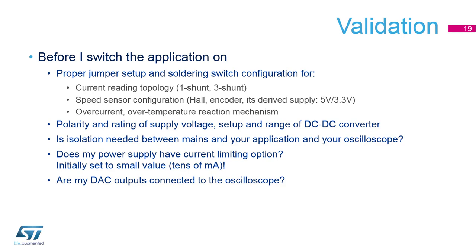If you use a power supply, it's good to use current limitation to be sure that nothing is wrong on your PCB. And if you have a DAC output, it's good to have a connection to an oscilloscope.